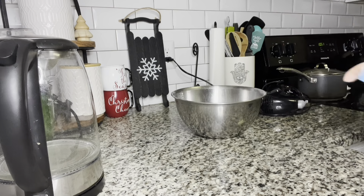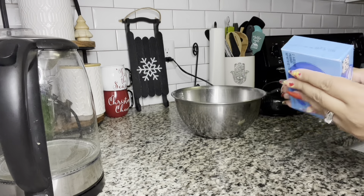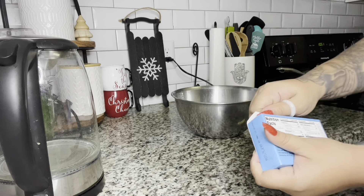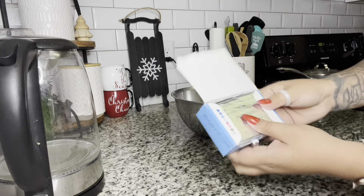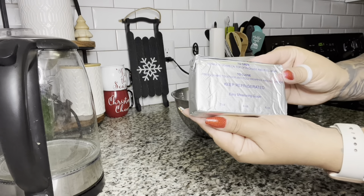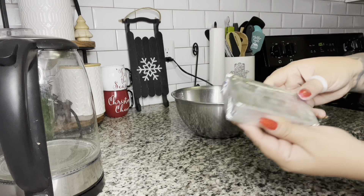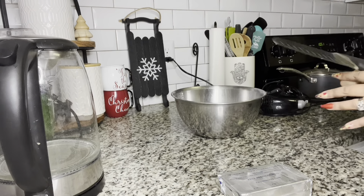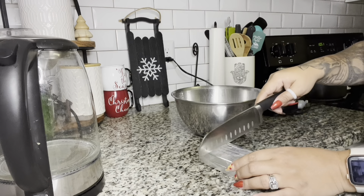Next we're going to move on to cream cheese, because of course we're making cheesecake. This is a whole block I got from Walmart. You can get cream cheese from anywhere and you're going to use half of it. If you look at the cream cheese block, it has measurements already marked. All you have to do is grab a knife — you don't even have to open the package. Just cut it straight in half while it's still in the package. You'll have a nice clean cut.